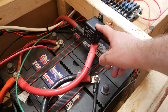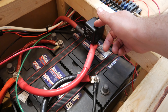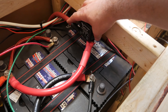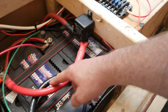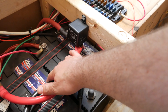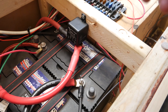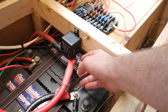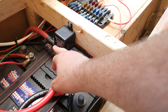First, I installed the Victron Cyrix CT intelligent battery relay a few days ago. It essentially detects the charge coming from the starter battery, knows the voltage, and once that's topped off, it connects both batteries to charge or isolates them when the engine is not running. That way, the house batteries won't drain the starter battery. It's a pretty good system.